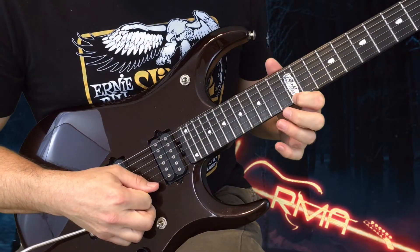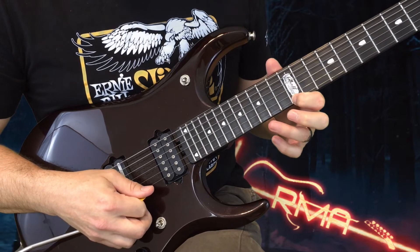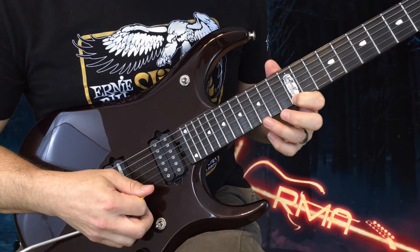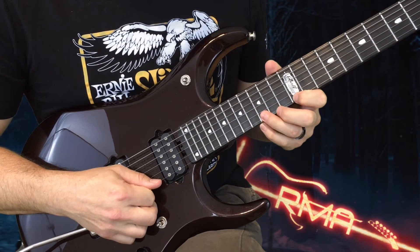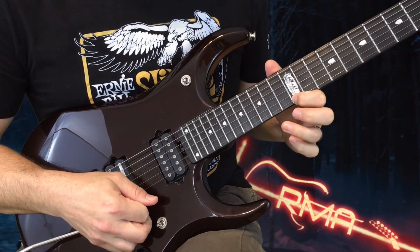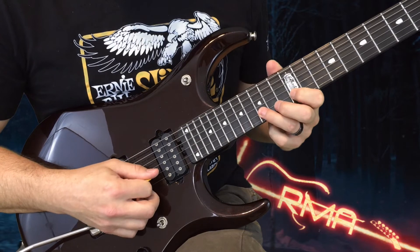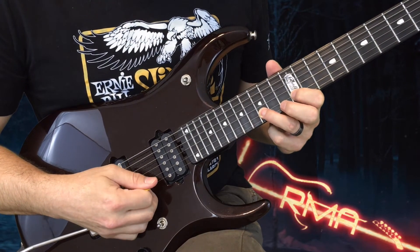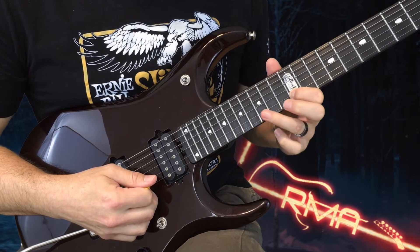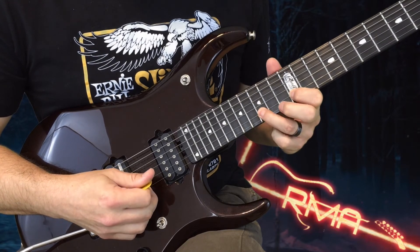We're gonna start on the E string, 12th fret — pick it, hammer on to the 15th fret, then pull that note away. Those three notes are picked, hammered, and pulled. Then you do the exact opposite on the B string: pick the 15th fret, pull it away to the 12th, and then hammer it back on.